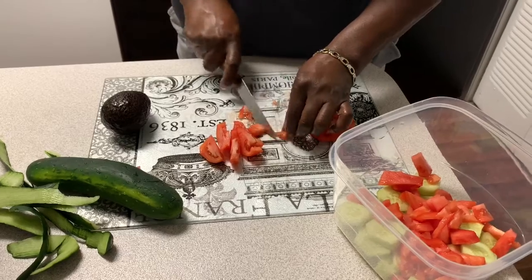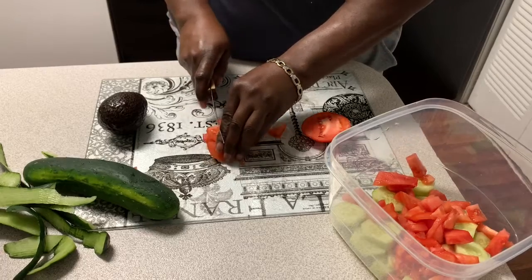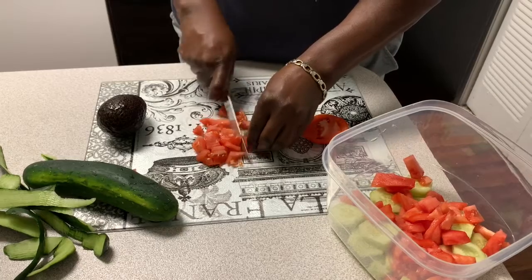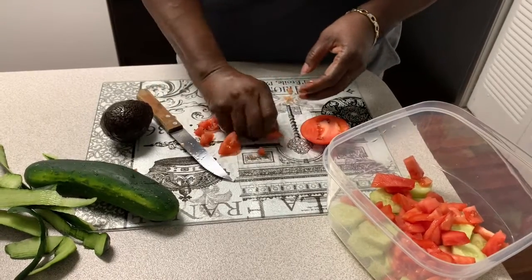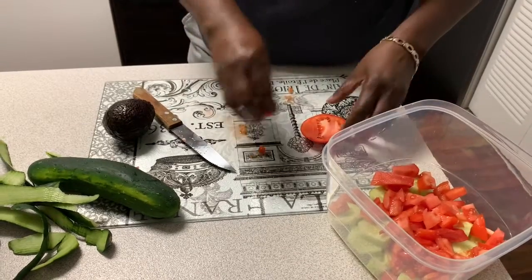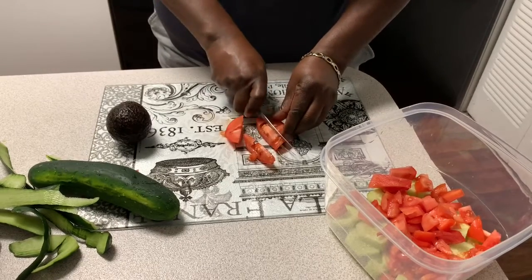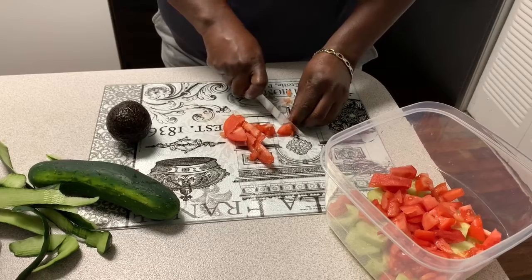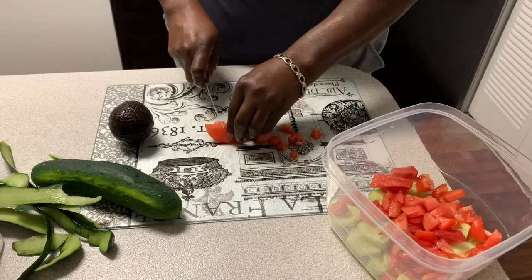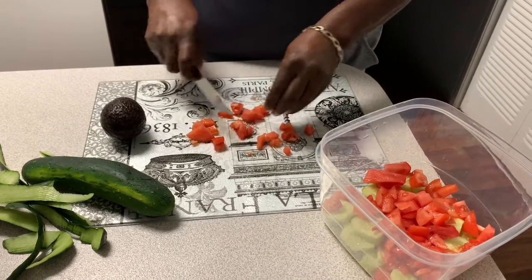When I fry the catfish I have some dinner buns — they're the thin buns, I think they're 12-grain. I'll put some vegan mayonnaise on there, or honey mustard — we have vegan mayonnaise to go on the sandwiches. And then I'm going to make some fries.